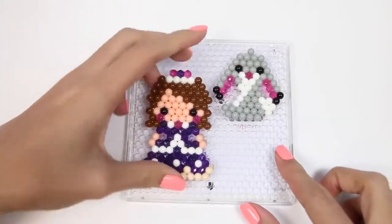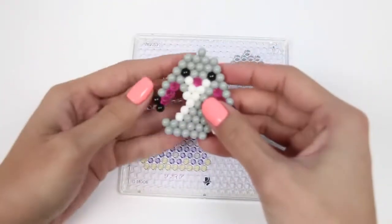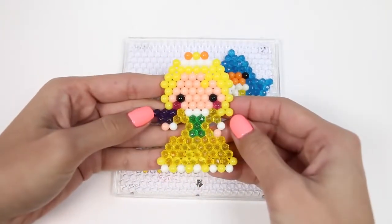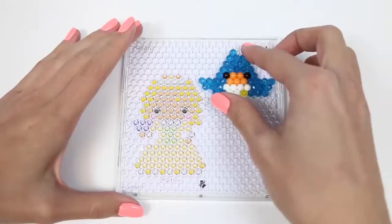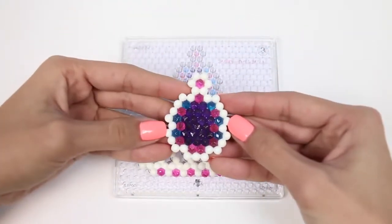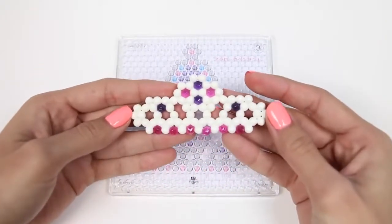Now that it's dry, we can take it off the trays. Here we have Princess Sophia. Clover turned out really cute. Princess Amber. A little bird. Our jewelry piece. And a tiara.